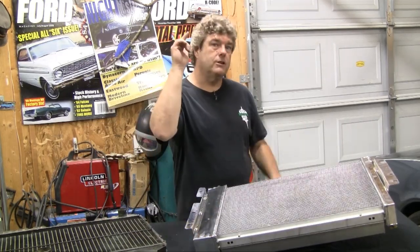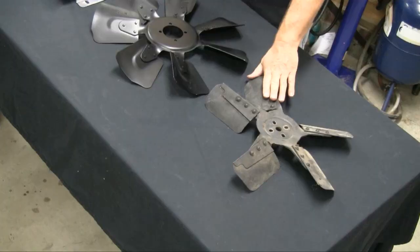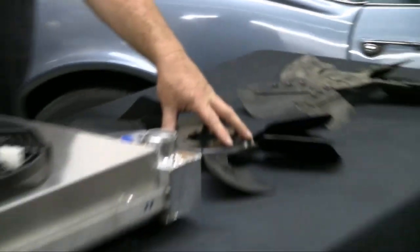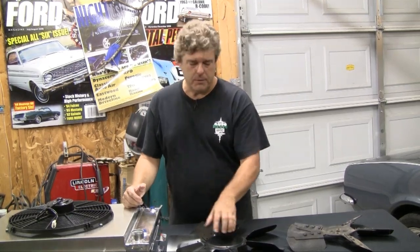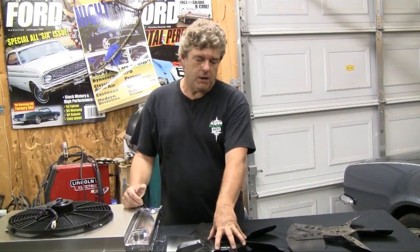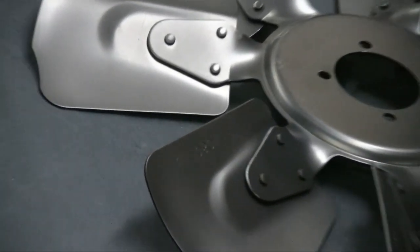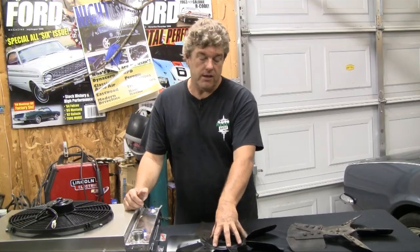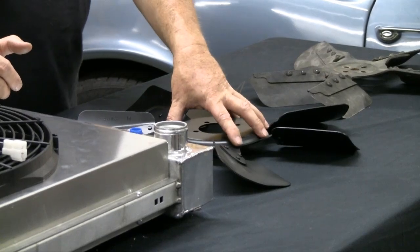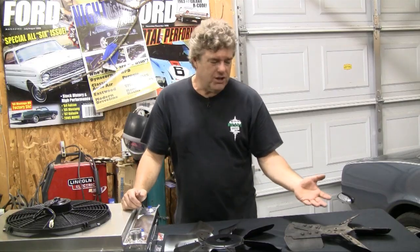I'm going to talk to you a little bit about fans - your biggest fans. This one on the far left is a flex fan, the one in the middle is a clutch fan, and the one on the end is our fan for the 67 Camaro. The clutch fan in the middle is a very nice NPD reproduction of an original Ford big block clutch fan system, complete with the original logos from 1968. I personally would stay away from flex fans - there have been some cases of these coming apart and exploding, causing real issues with your car.